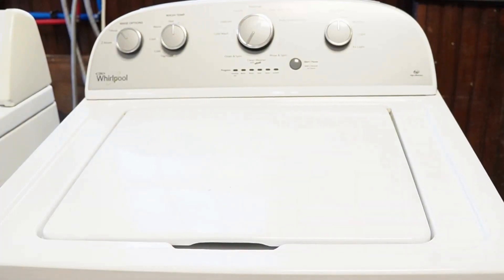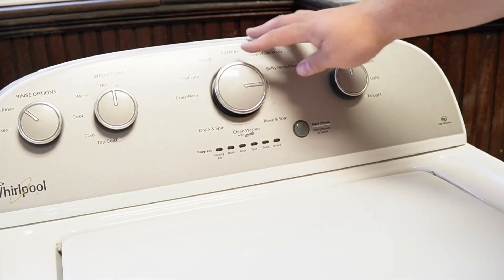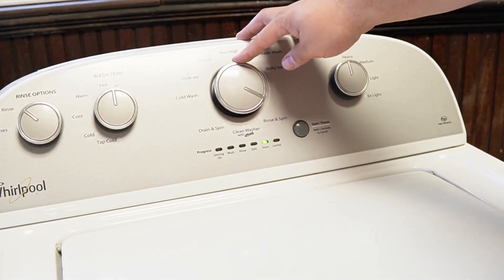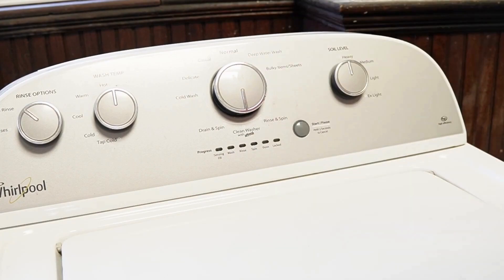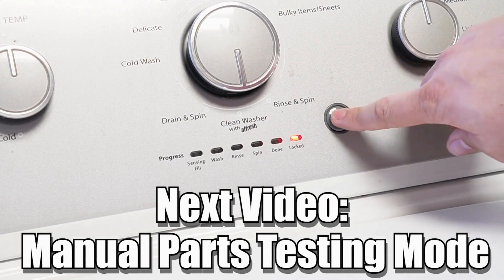Now some other notes with this washer — there are many other modes and commands available on this style washing machine, and if you want to learn more, please make sure to click on the videos at the end screen to learn more about those hidden commands and features to make you a professional on this kind of washing machine. Have a great day.